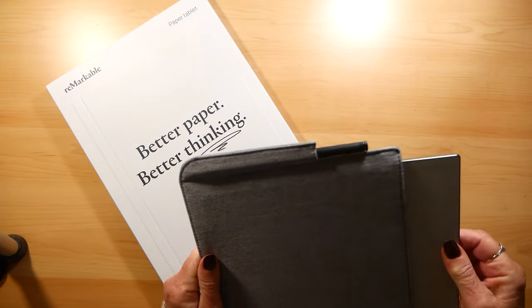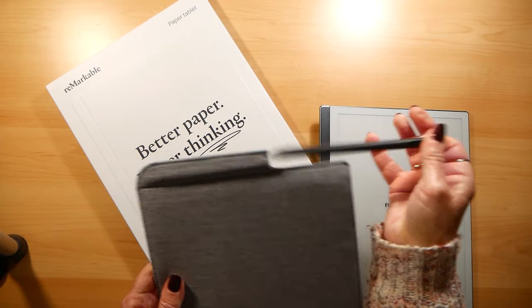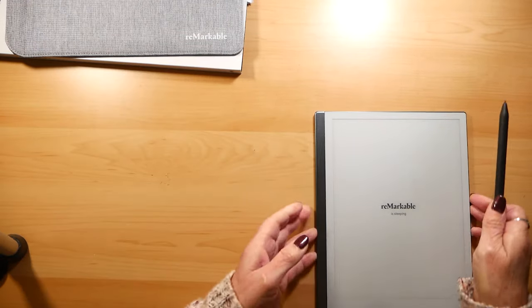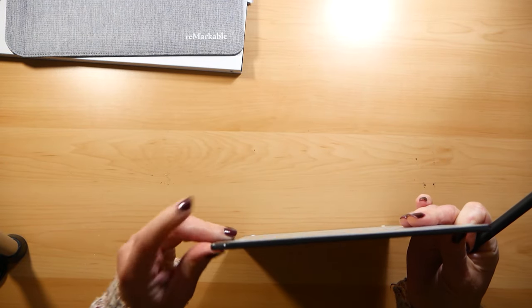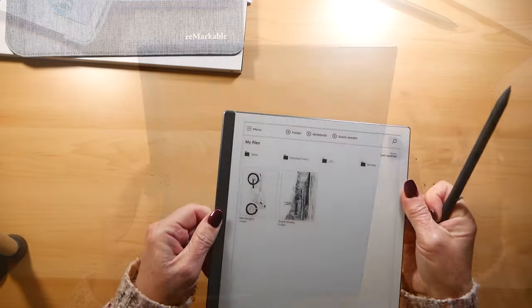I did a review of the Remarkable Paper Tablet 1 in 2020 and that is video 54 if you want to look back. This tablet is thinner than the 1 and it has just one button which is a button on the top to turn it on.